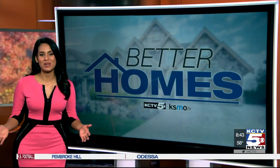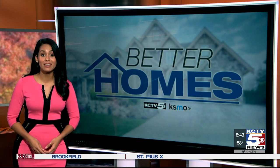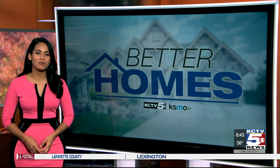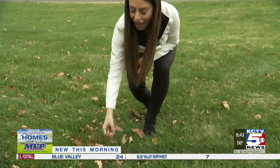The fall season in the metro means that leaves are everywhere. So what's the best way to take care of that mess? KCTV5's Belinda Post found out in today's Better Homes. It's a special time in Kansas City when the trees change colors, but it also means the leaves are falling to the ground, which can mean issues for your lawn.